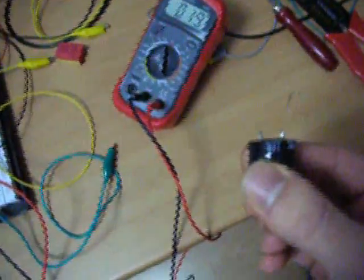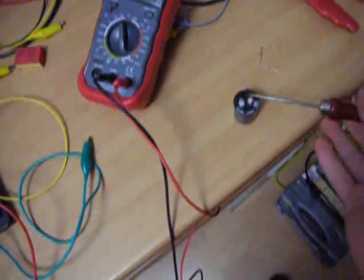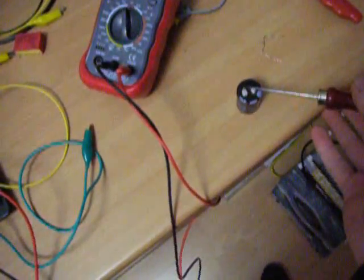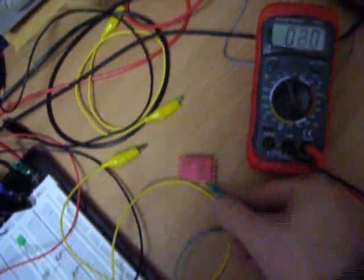200 — okay, 190 volts, shorting out. Be careful, this is dangerous! Woohoo! Alright — not bad. Here I have a 2000-volt capacitor, 0.01 microfarad. Let's hook it up.